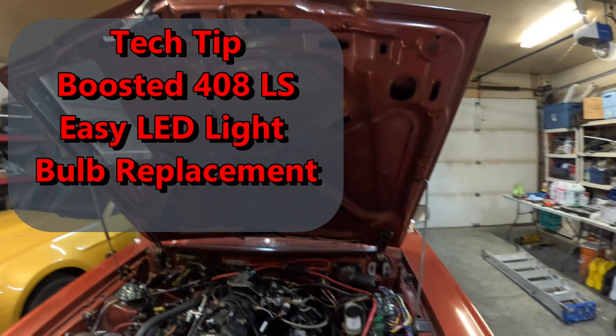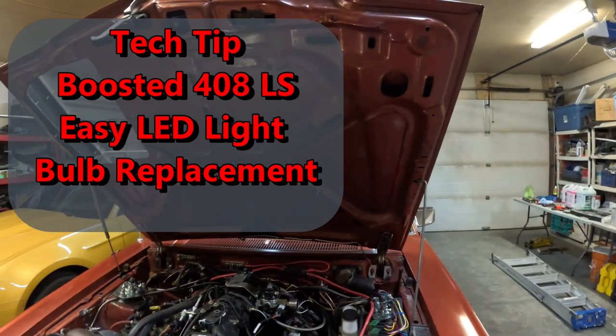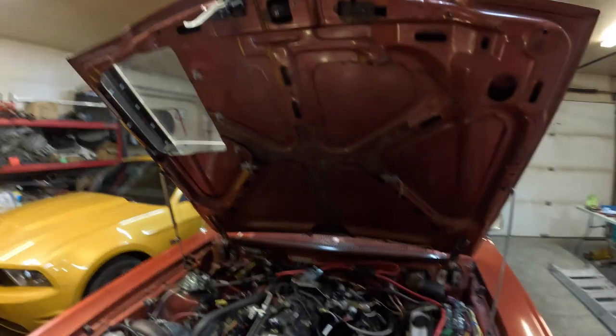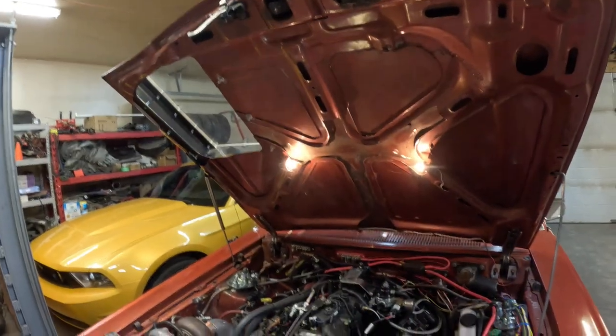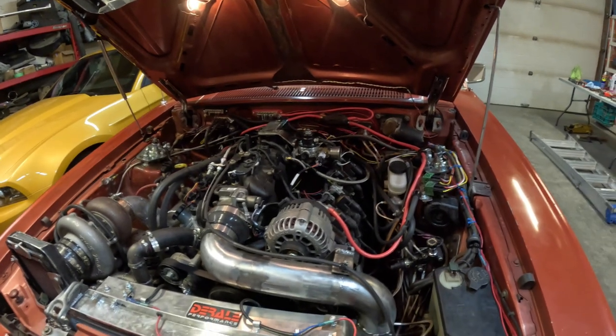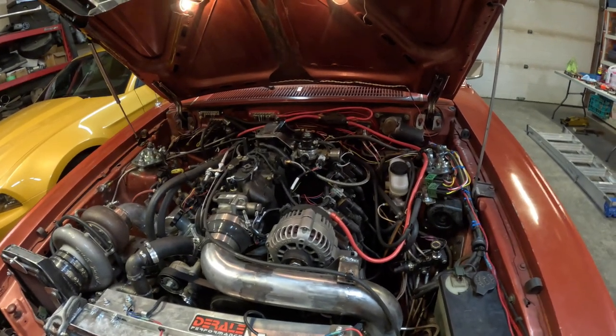Hi guys. Project Turbo LS underhood lighting. So I've got a couple of incandescent bulbs in there. I'll just turn them on right now — as you can see, there's not much light. So it kind of sucks.